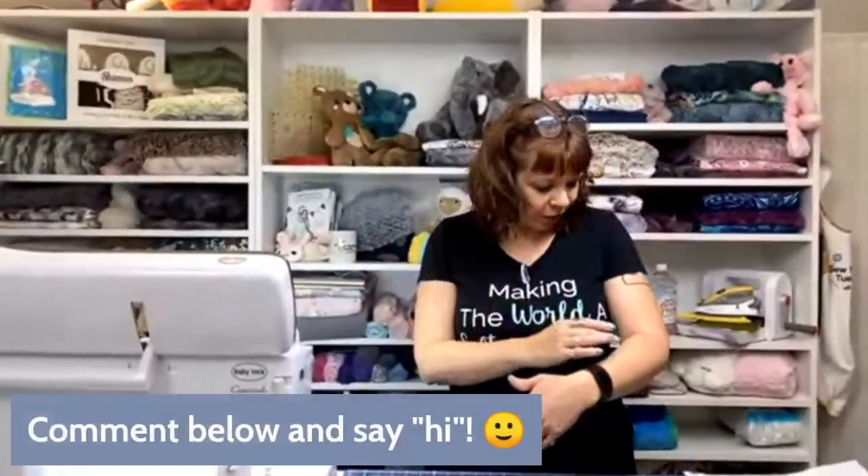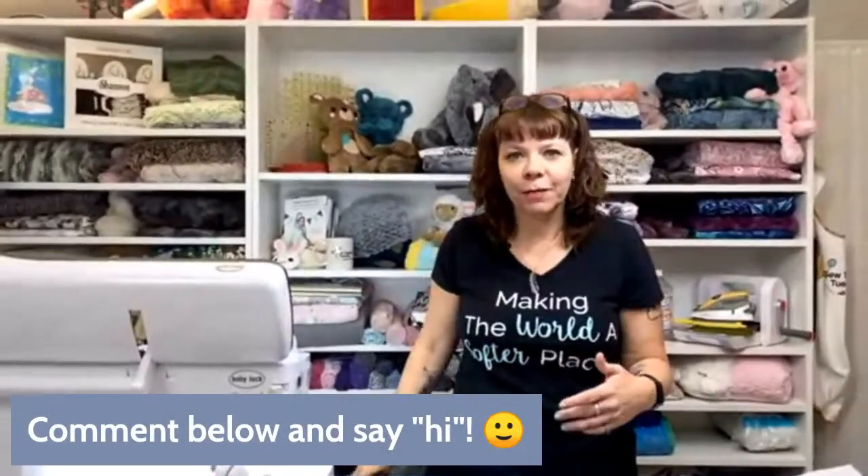Hello, welcome to Sew Together Tuesday. I'm Teresa Coates, the National Educator for Shannon Fabrics, and we are back again for another cuddle project. Thanks so much for joining us. If it's your first time here, please give us a thumbs up and let me know about your favorite quilt shop — I always like to find new places that are selling our fabrics. For the rest of you, thanks for coming back. Please leave comments and questions in the comments below. Thanks for joining us from Facebook and YouTube.